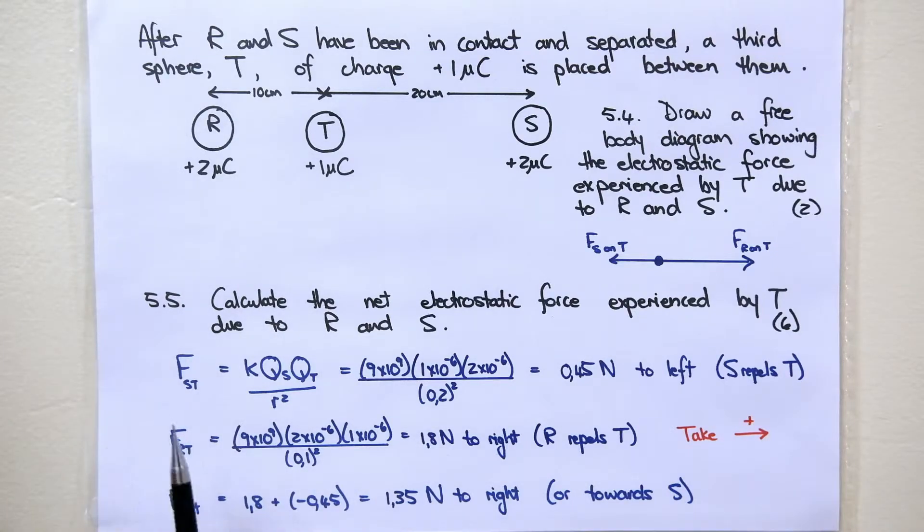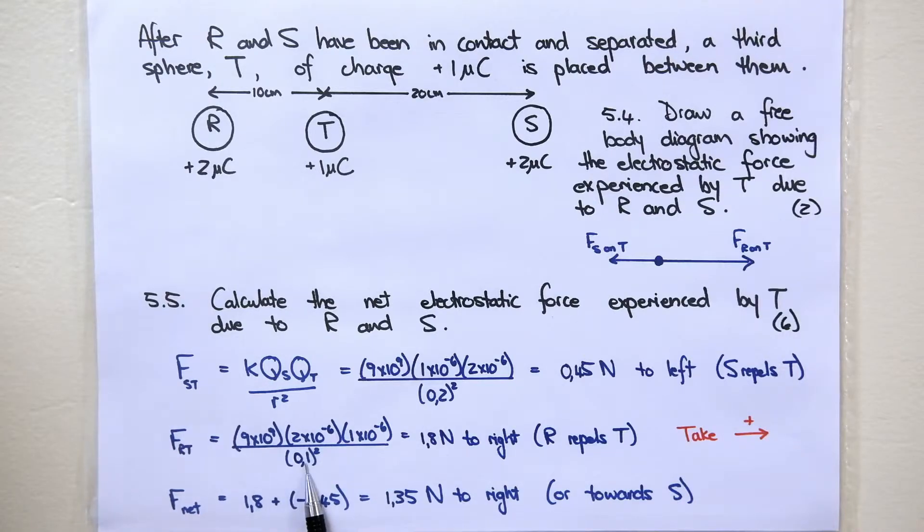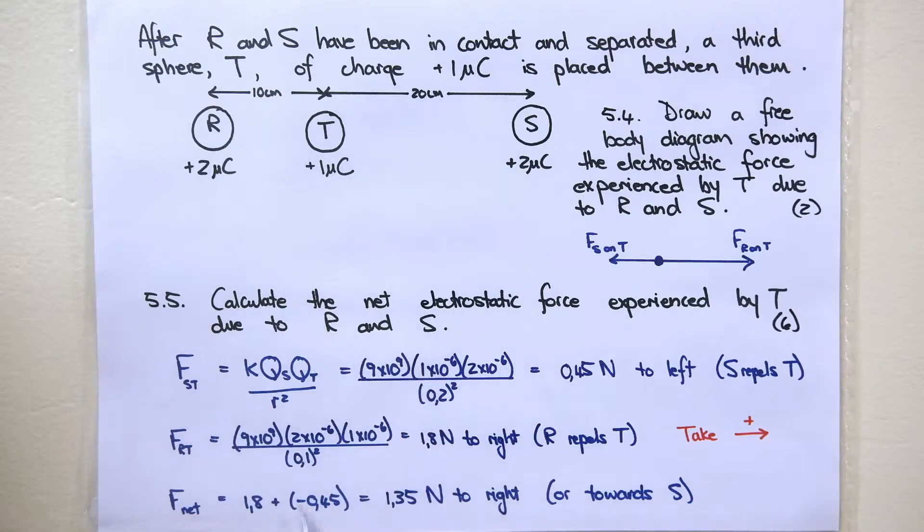For the force that R exerts on T, substitute your values in. The distance is different — it's 10 centimeters, so it's 0.1 meters squared. That answer is 1.8 newtons to the right, because R repels T to the right. The net force is the sum of these two forces. Taking to the right as positive, the force of R on T is positive and the force of S on T is negative. Your answer is 1.35 newtons to the right, or you can say towards S.